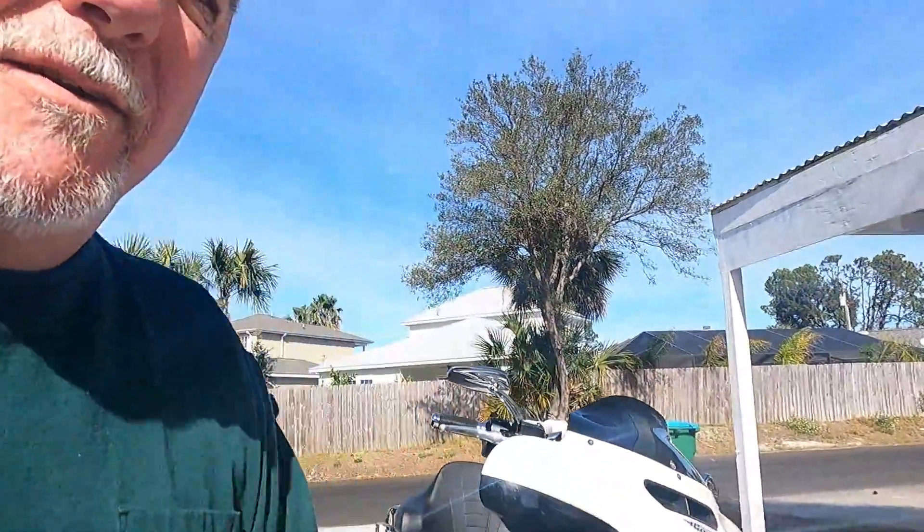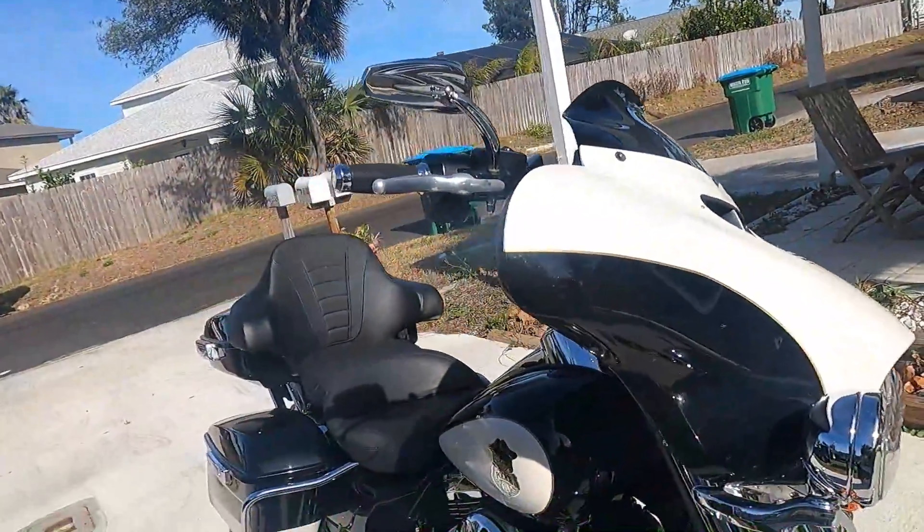Hey guys, it's Monday afternoon just after lunch and I'm off today — had to work this weekend unfortunately. I thought I'd do a little quick video on my bike and things I've done to it since I purchased it. I did buy it used from a friend of mine; it's a 2016 Electric Glide. It was a police bike, I think it was in service down in Tampa, Florida, but I really enjoy it. I'll just go over real quick and show you a few things I've done to it.